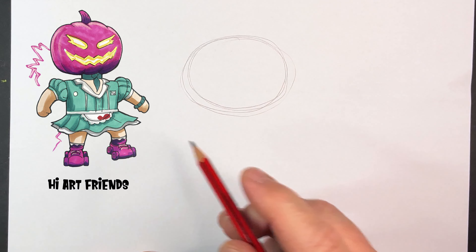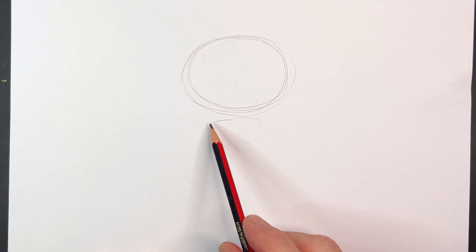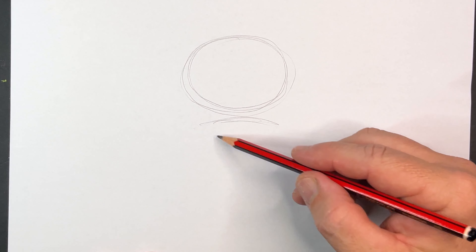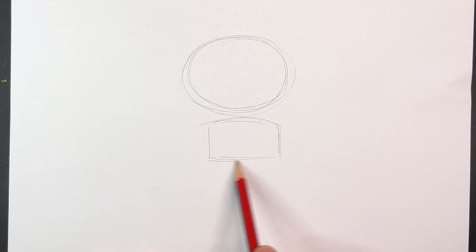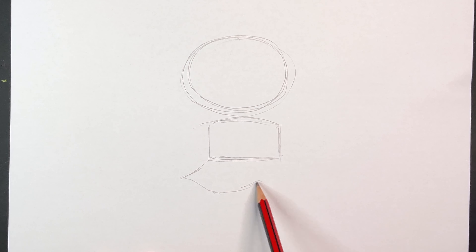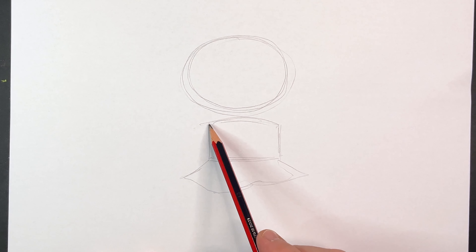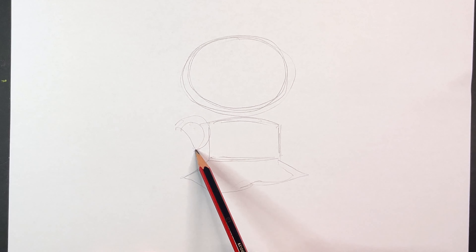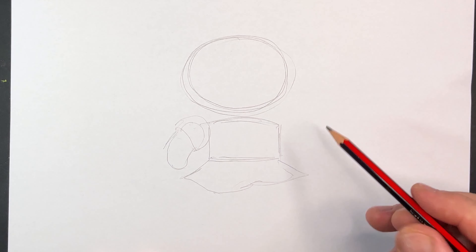Start with an oval shape for the pumpkin head and a bit of a shape line like this for the body. She's got a belt on there and then she's got a skirt that sort of flares out each side like so. And then we've got some sleeves, arms — one arm there, that's where one arm goes.